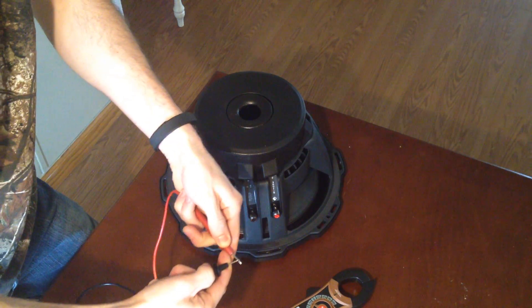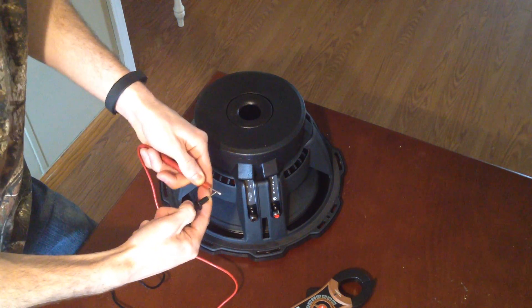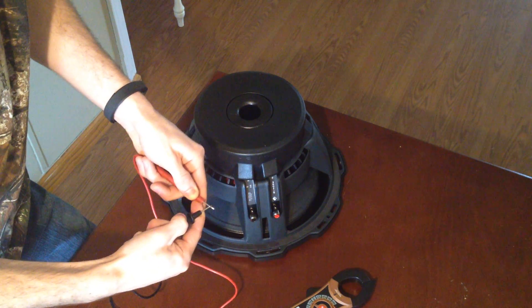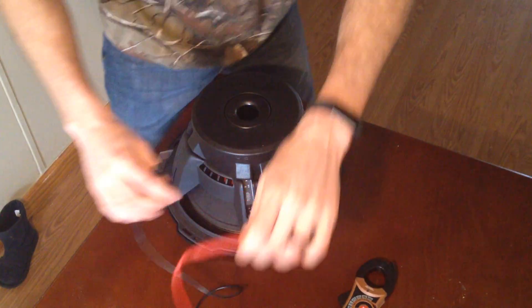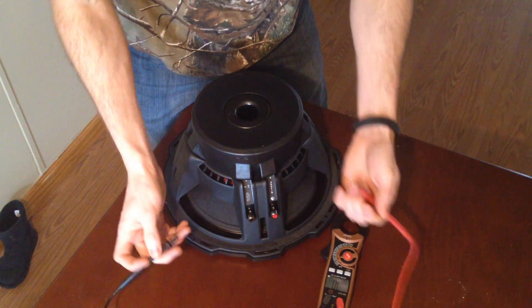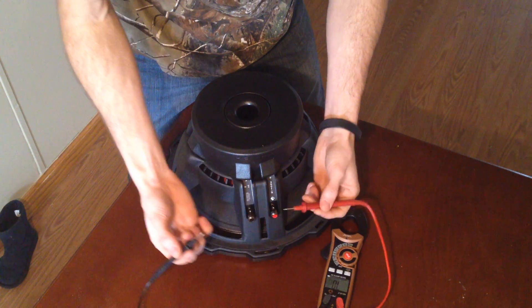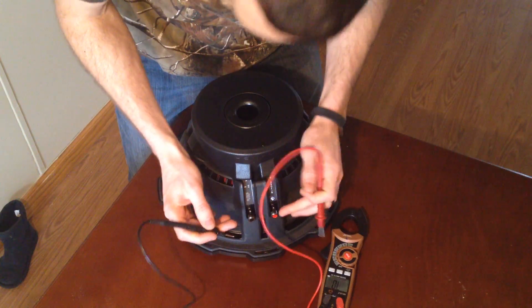Just held them together to complete the circuit — now it says something other than infinity, OL, or open. It's 0.1. It doesn't matter if you use the black on the red or the red on the black — it'll measure the same thing.